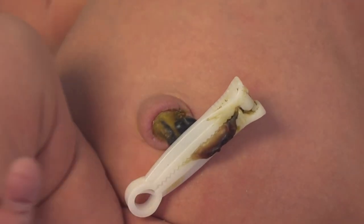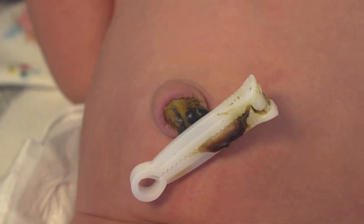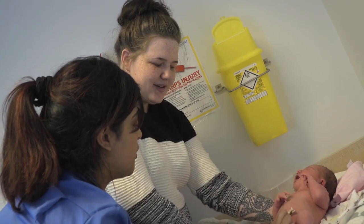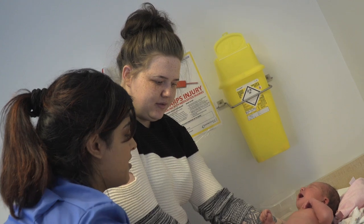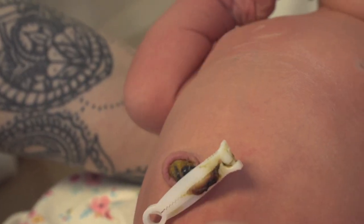When your baby's born the cord is cut, and we normally do what we call delayed cord clamping, which allows all of the blood from the placenta to be perfused back to the baby. That's all the blood cells the baby needs. The cord is no longer needed — it's got a little clamp on it and it's just going to dry off, become dead tissue, and separate on its own.